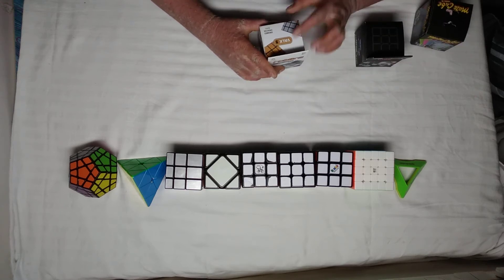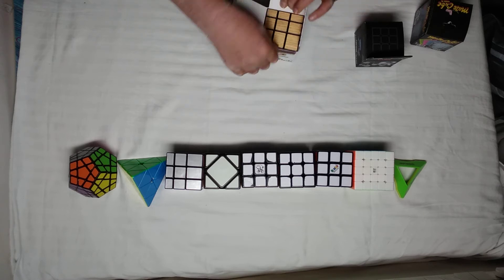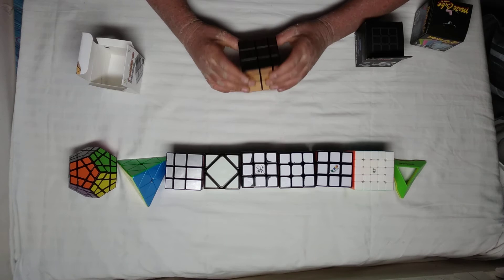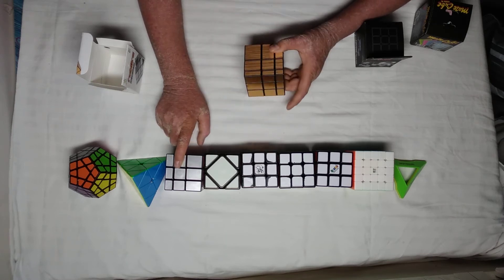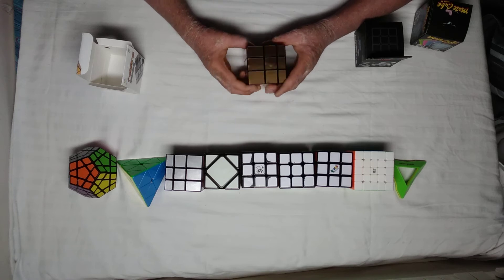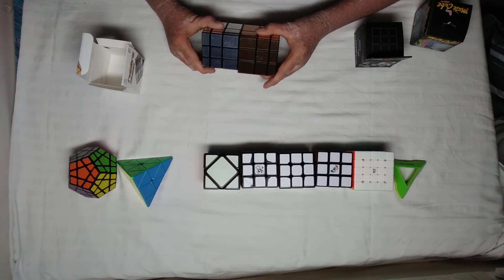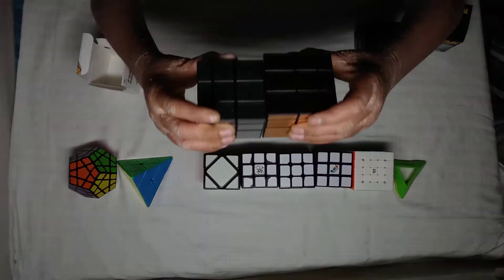This is a mirror cube, and as you can see it says 'Work 3' over here. It's just a knockoff brand because we know that brand does not make mirror cubes. I just preferred the one with golden stickers and now I finally got one. This one is a bit bigger in size — let me check — yeah, it's about two to three millimeters bigger than my existing one, as you can see.